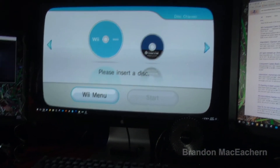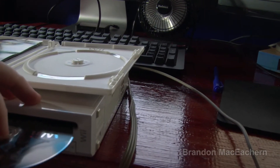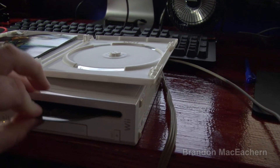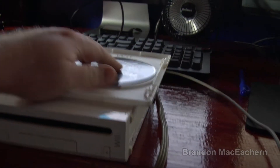It says please insert a disk, but it won't let me put a disk in. So there is something — maybe with the drive. It's not even trying to pull a disk at all.